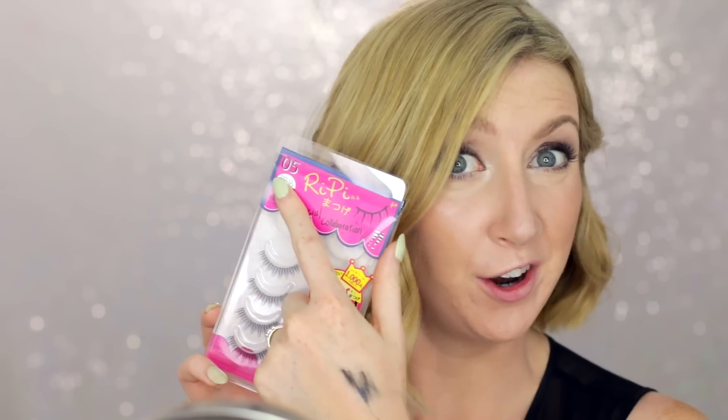I'm going to apply my mascara now — I'm using the It Cosmetics Superhero Mascara, which is my new favourite. I'm not going to go too heavy with it though because I'm also popping on some false lashes. For lashes today I'm using ones I picked up in Japan, by Reepy, number five — I presume that means they're style number five.